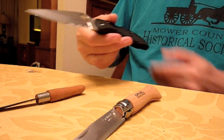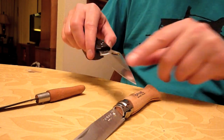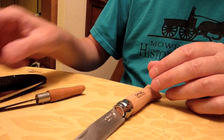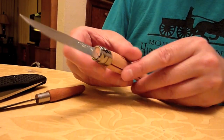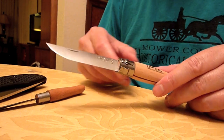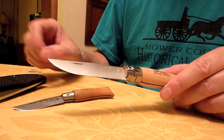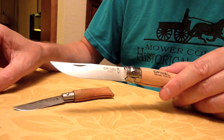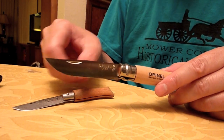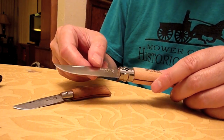This is my Spyderco Endura from 1998. It's got a hollow ground blade — a great little slicer. But I don't think it's quite up to snuff with this stainless steel Opinel when it comes to slicing. Edge retention on these softer steels is not going to be that great if you're using them for work and using a knife all day long. But so far I haven't been able to get them dull — I'll use them and use them.